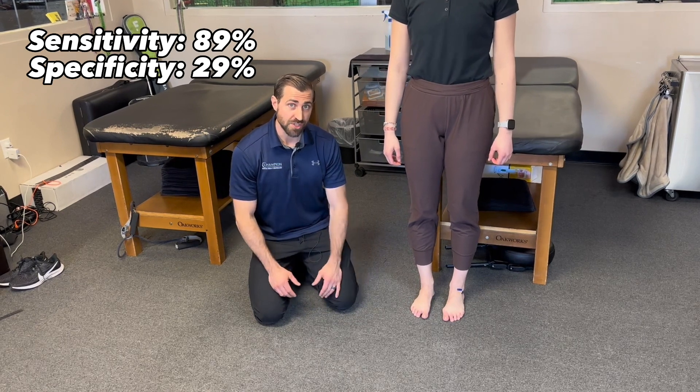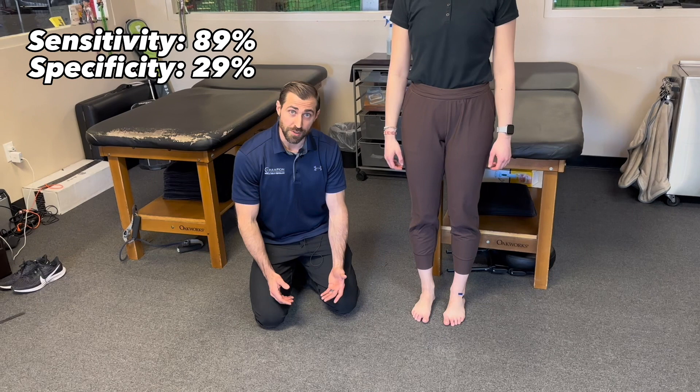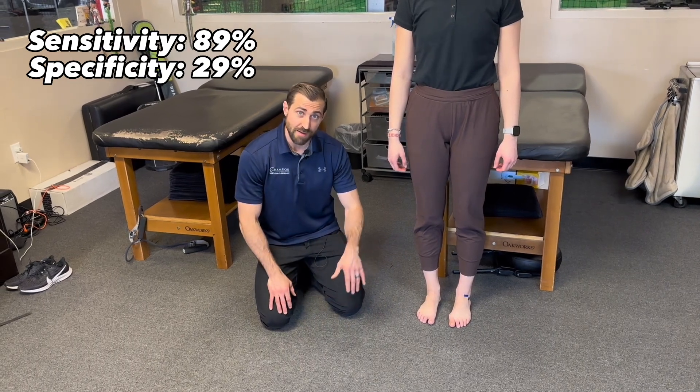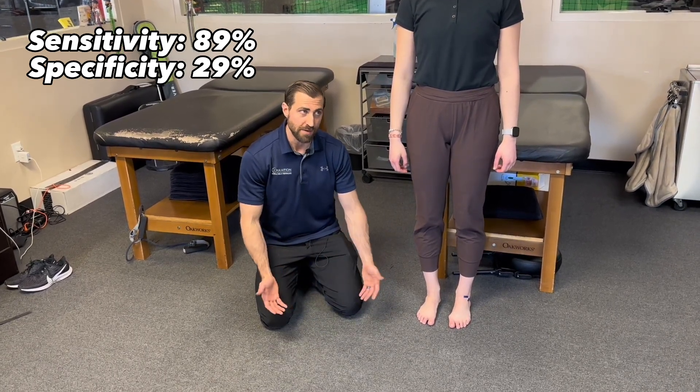Just keep in mind, someone who just had a fresh ankle injury is not going to want to hop on one leg. So it's probably useful to do a few calf raises, single leg calf raises, double legged pogo jumps, and then maybe work your way towards a single legged hop. And if you're not doing really well with your calf raises or double legged jumps, I wouldn't even progress to this.